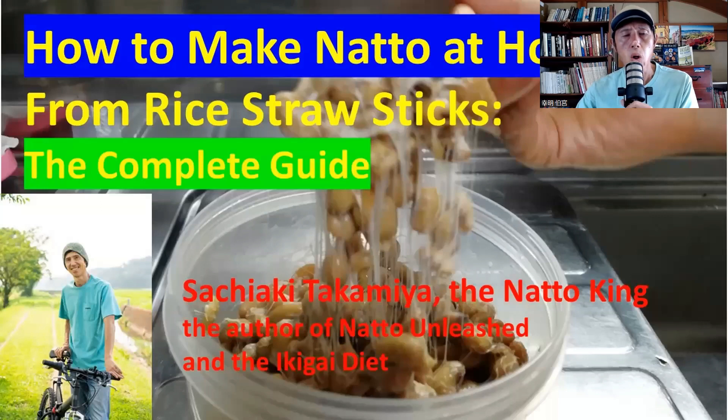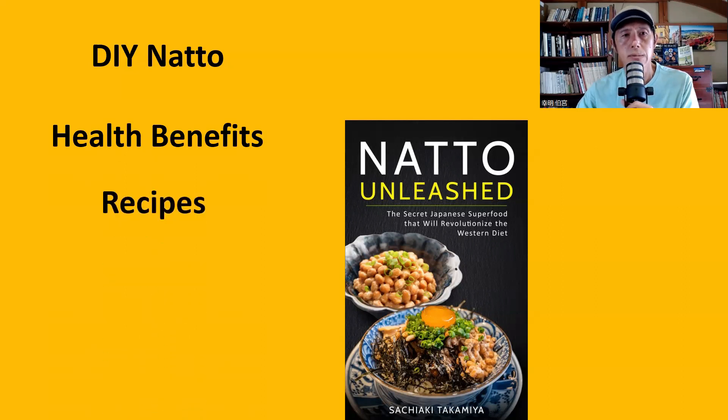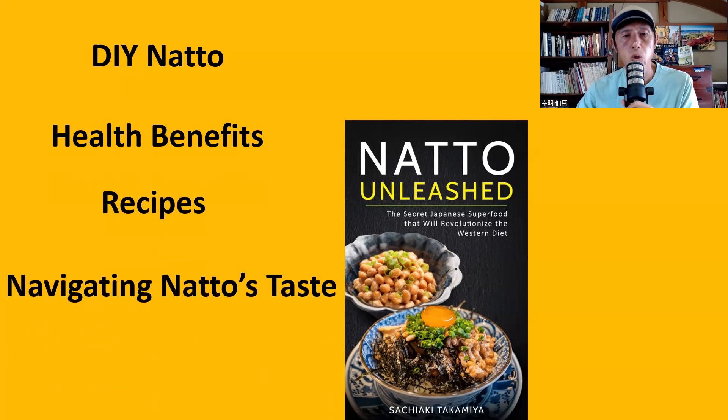For the full natto-making process, I made another video called How to Make Natto at Home — The Complete Guide, so please watch that. Also, my book Natto Unleashed has a chapter on DIY natto, including hikivari natto. The book covers the health benefits of natto, recipes, navigating natto styles, and natto hacking — how to optimize natto eating for biohacking. The book is available on Amazon as Kindle and print-on-demand paperback.